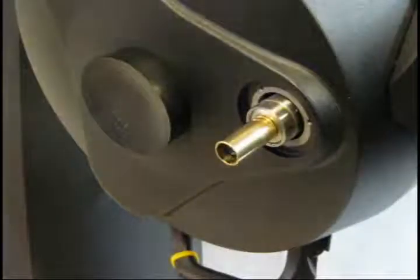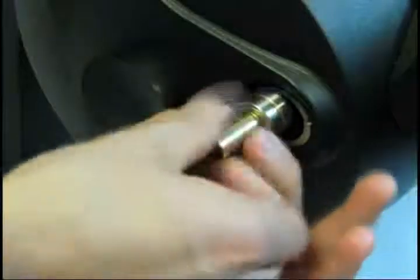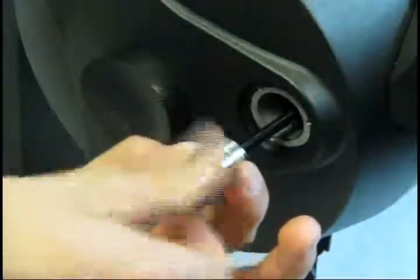Turn the bearing assembly counter-clockwise to remove it from the threaded focus shaft. Take the bearing assembly completely off.